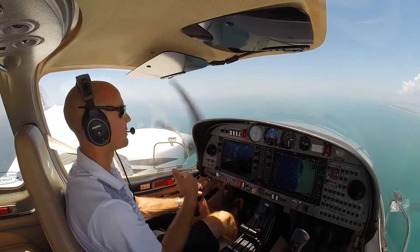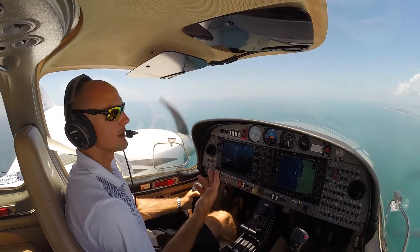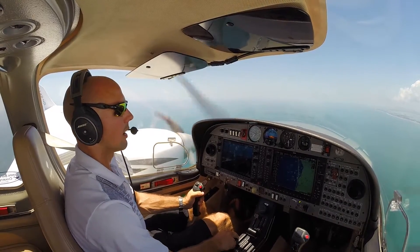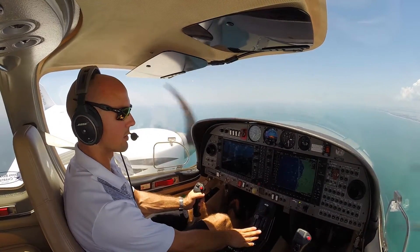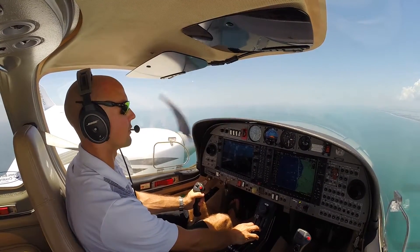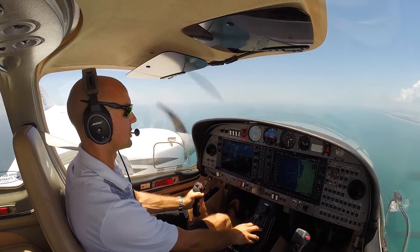We're going to go ahead and pretend as if the left engine just started shaking very violently. So the first thing I want to do is just go ahead and pull the throttle back. I could go full throttle here, verify flaps and gear are up, but we don't need full power on our right engine to maintain L2 here.